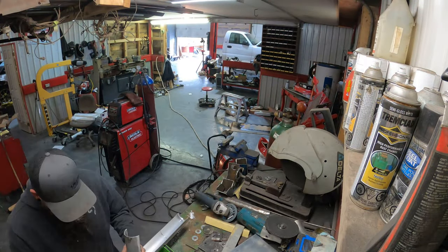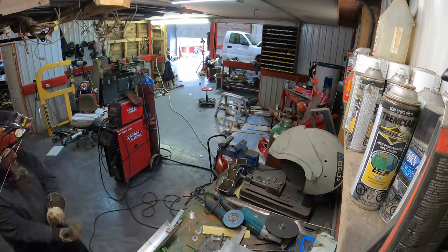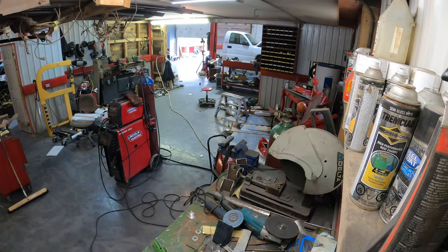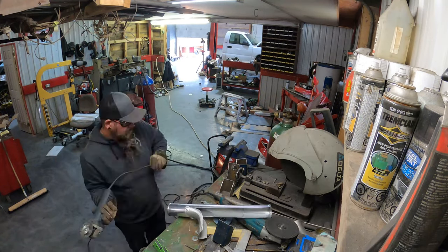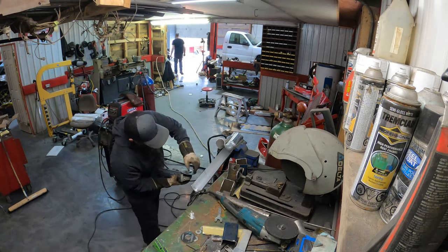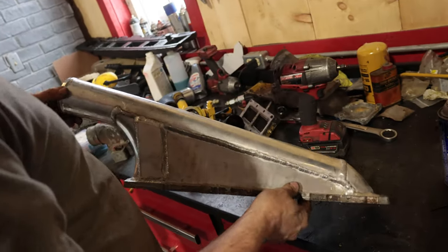Aaron told me I did a bad job and didn't point the camera properly to catch most of Vince welding it. It's very straightforward — more or less a trial and error type of thing to make sure it works. Luckily we've got two engines and can do two of everything. Vince told me the metal I gave him was not the choicest metal, but now we know exactly what we're doing.